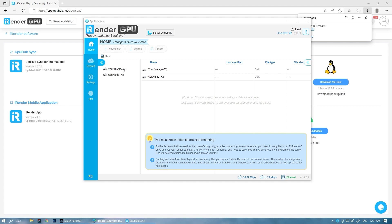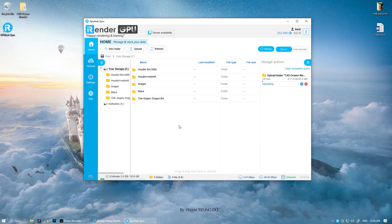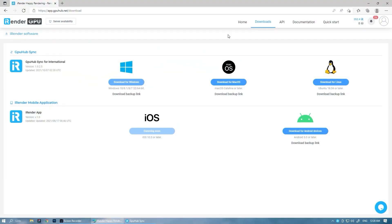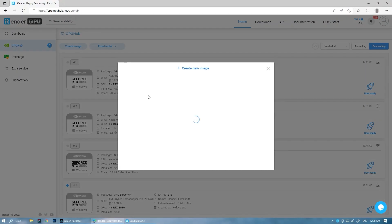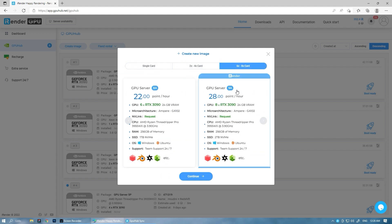Here we see there are two drives, Z and X. You are allowed to use the Z drive to upload and download your projects. Here, we'll upload the C4D project to the Z folder. After completing the upload, go back to the iRender console to boot the machine configuration you want.